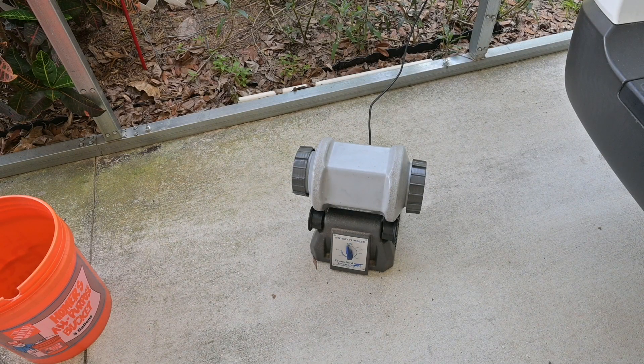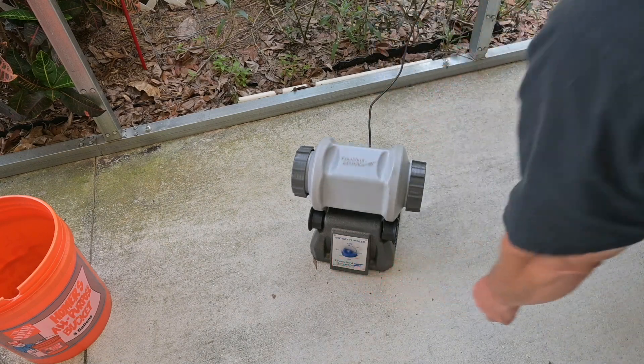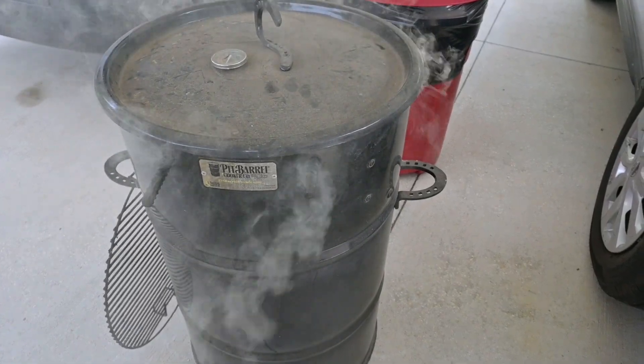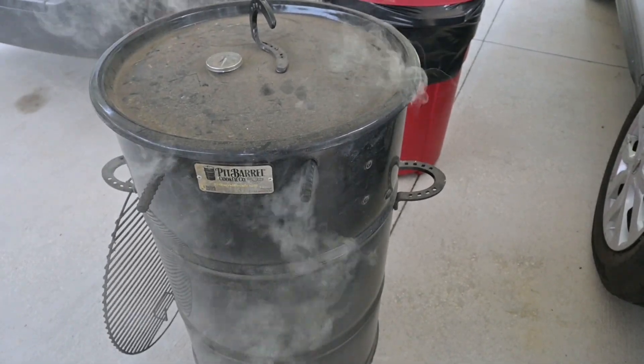Now that we've got our tumbler loaded, go ahead and set it for an hour and let it run. What's nice about using the tumbler is that while you're cleaning your RF connectors, you can work on something else important.